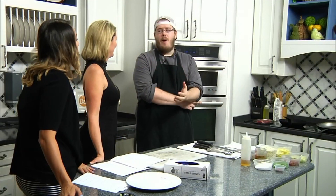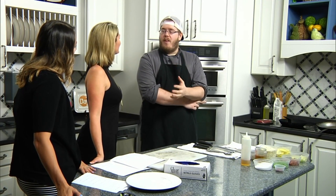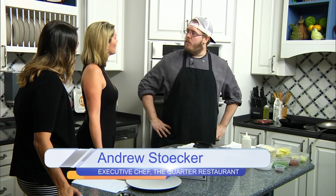We are in the Daytime Kitchen with Chef Andrew Stoecker from The Quarter. Welcome, thank you for having me! So tell me a little bit about what's new at The Quarter. Well, the weather is changing — starting to get real nice outside, not too hot, not too cold. Finally we have an absolutely fantastic courtyard patio. Come on out and sit on it. We have lots of things going on — Thursday nights we've been doing patio grill outs, a little barbecue outside, so it's a lot of fun.